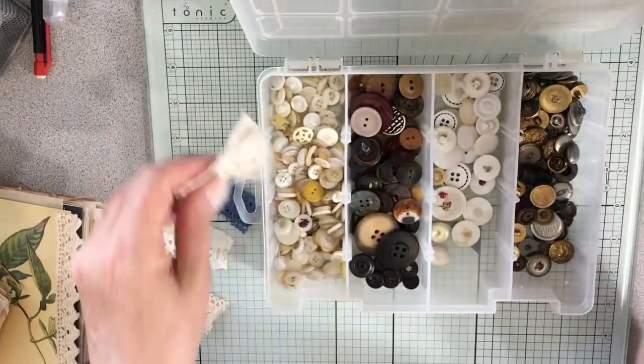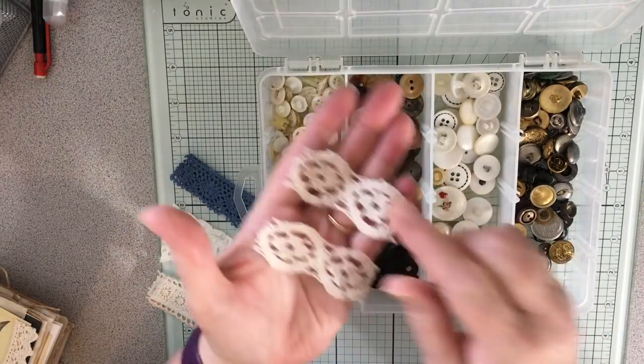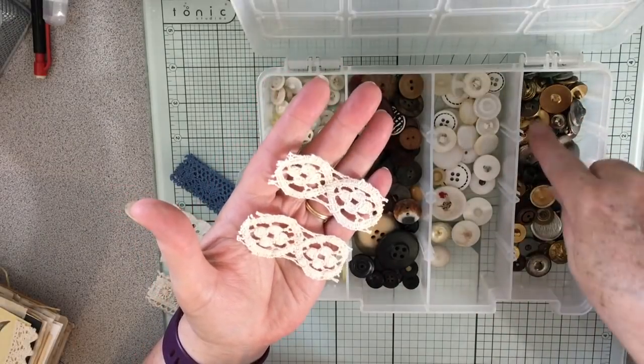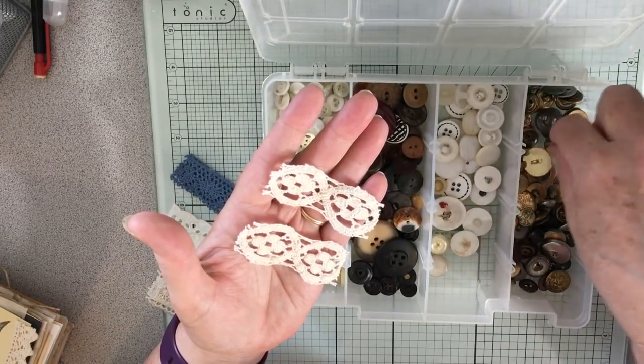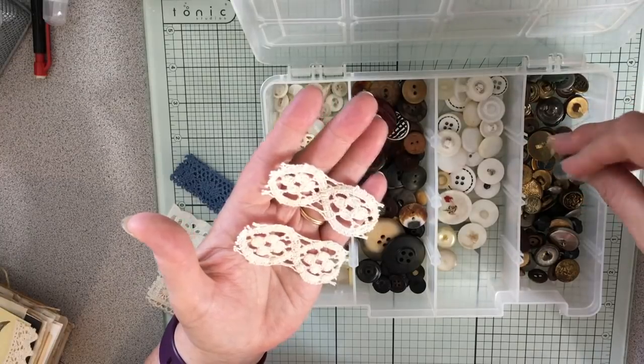Here are my buttons. I just want to match them up. I've got colored buttons but I didn't want to use colored buttons. And I've got these metal buttons, which I do like, but I prefer my metal buttons for decorating.